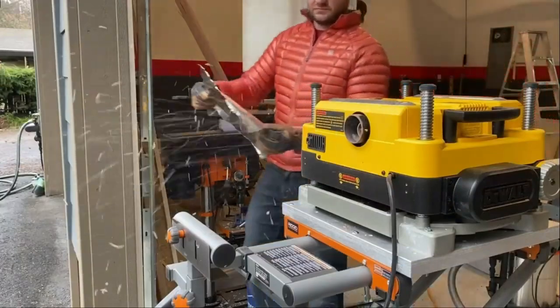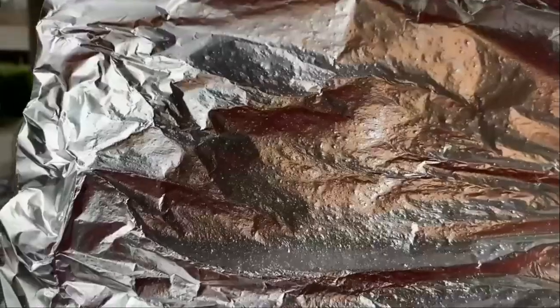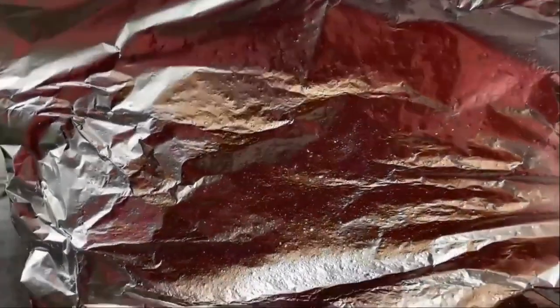At 179 CPI, they felt as though they'd already been sanded. This is in large part because of the three straight blades in the DeWalt planer, whereas most of today's planers have only two blades.